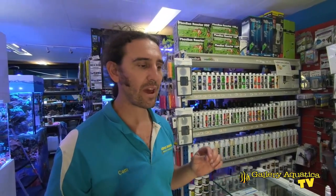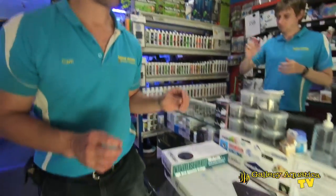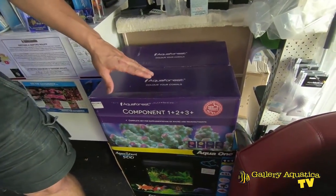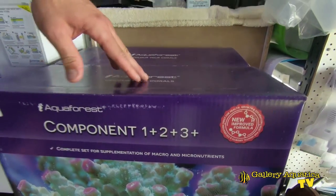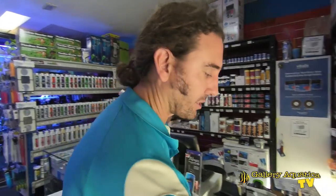With the tank we have a dosing pump — it's an Aquamedic Evo 4 — and so we need some supplements to put on the dosing pump. One of my favourite brands, Aquaforest, have got the perfect option for this: the components one, two, three. We have four channels on our dosing pump and each of these components will be on its own dosing pump channel, evenly put into the tank.